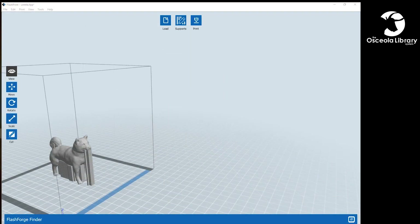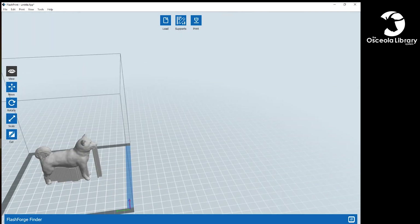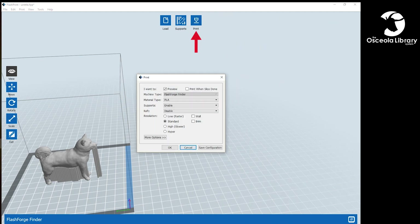Now we have a file ready with supports on it. We're going to get our print ready to be sent to the printer, so what we do is save it to a flash drive — that's the easiest way. Plug that directly into the machine and go from there. We're going to hit Print and enable a raft, which is going to give a nice flat base all the way around the print to hold the feet down, hold the supports down, and make sure everything stays flat on the ground.